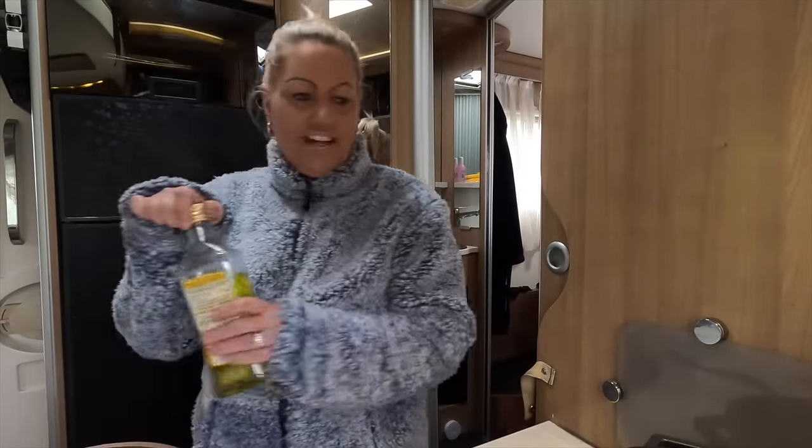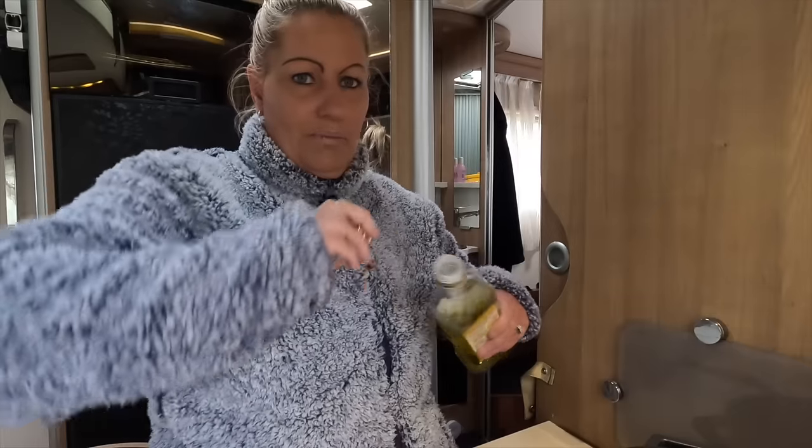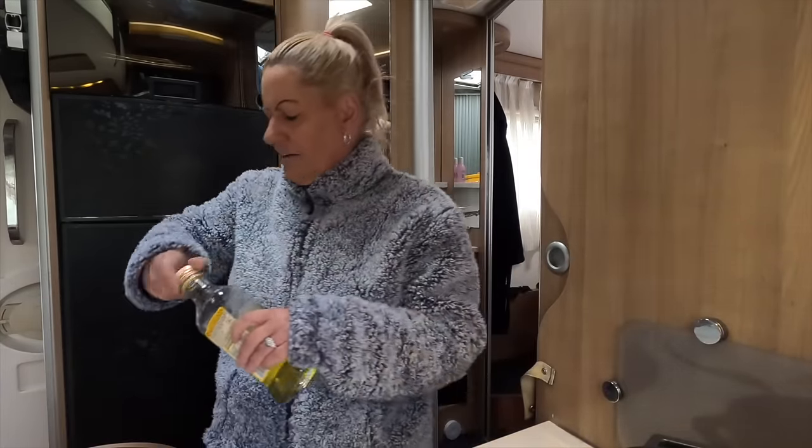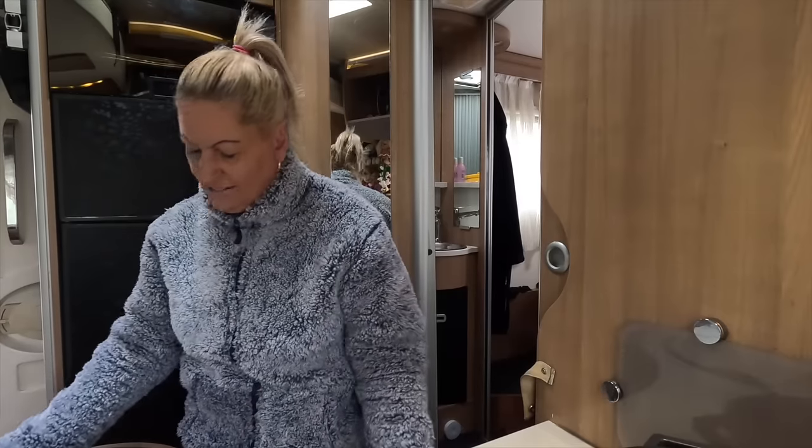First things first: I'm going to brown the sausages. I'm not doing them in the slow cooker — I think the last time I did sausage casserole we were fixated on the slow cooker and it definitely doesn't turn out as well as in the oven, in my opinion. Dan still liked it though.